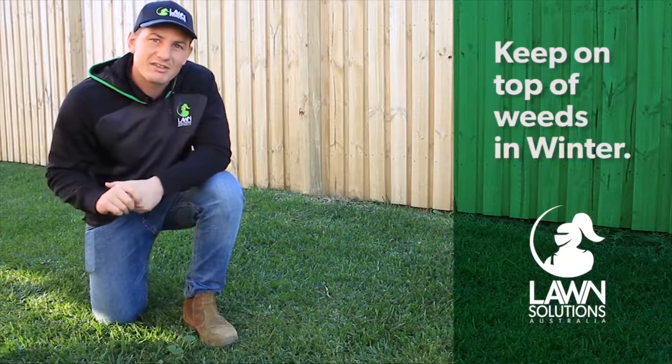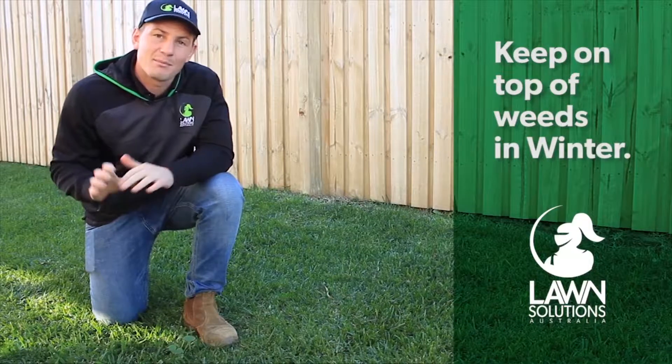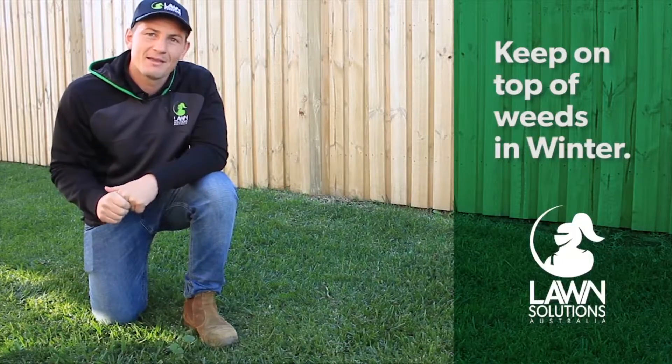If winter grass in particular is your problem, again the same rule applies. Always best to remove by hand before they go to seed. If they're out of control there are specialist herbicides you can get, such as winter grass killer, that will do the job.